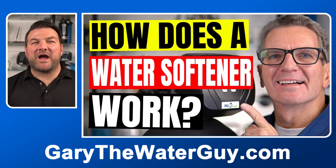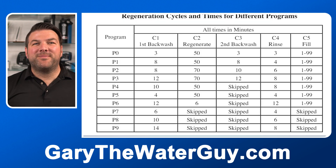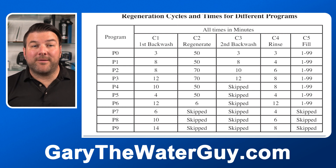By the way, if you're not 100% sure how a water softener works, I definitely suggest you check out the linked video — I'll add a link in the description below. Because this valve can be used for a number of different applications, choosing the correct program is critical.